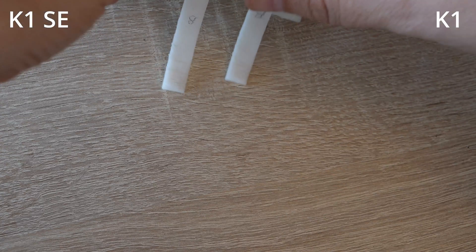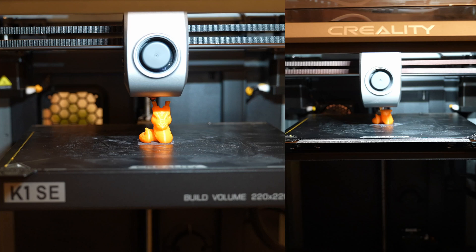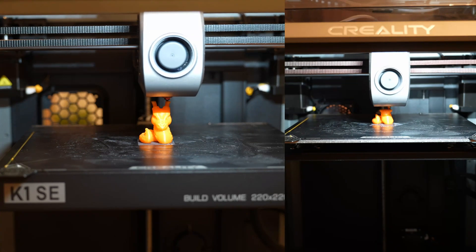The back side looks equal in both cases. On white color it is hard to check print quality, so I'm switching to orange. This is PLA Plus 2.0 by Sunlu. The holes will give the most information about the print — we can see any stringing, critical overhang, part column checking, and similar features.